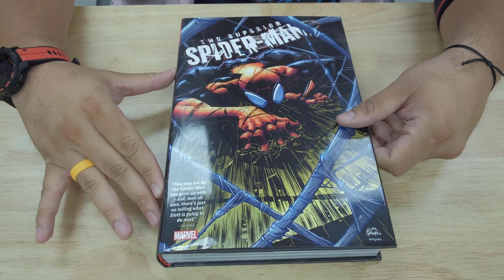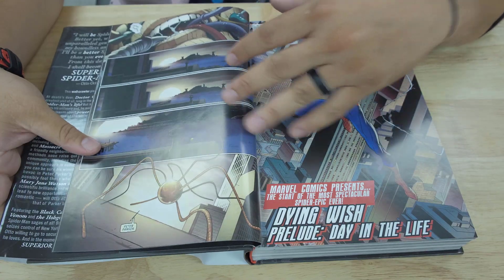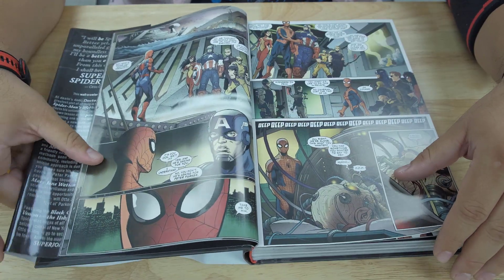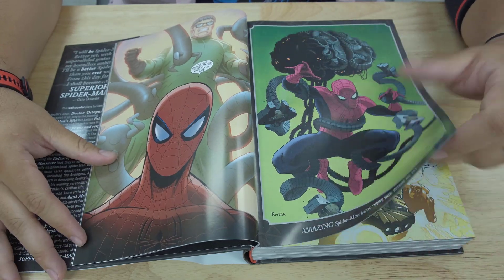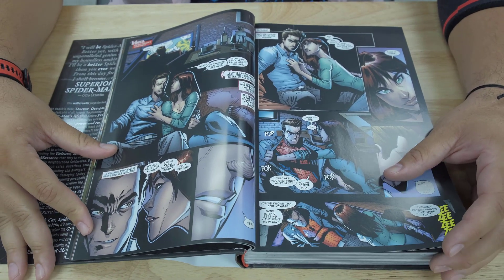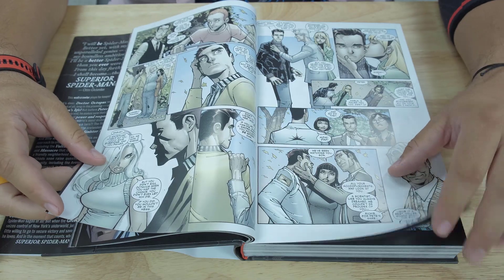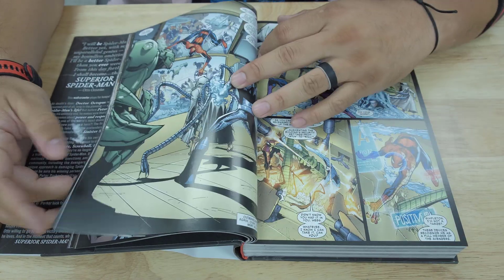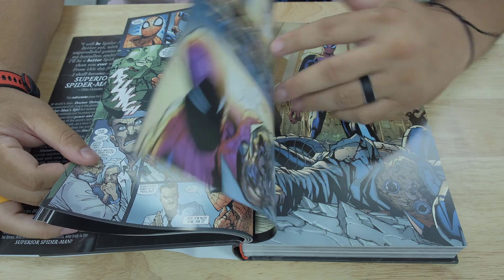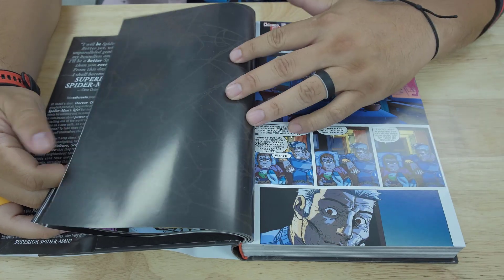Let's jump into Superior Spider-Man. Definitely I like the modern retelling — this is a pretty interesting story. It's basically how Otto Octavius got one over on Spider-Man and how Spider-Man had to figure his way out. The most interesting aspect is seeing Dr. Octopus having to play Peter Parker — his relationships not only with Mary Jane but also with Aunt May. Otto Octavius actually married Aunt May for a while, so now having to be her nephew is a little weird. Seeing that is really funny.